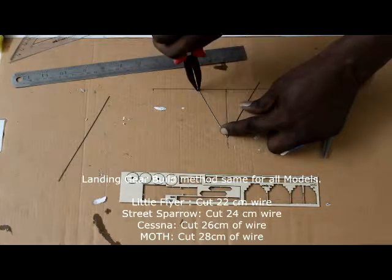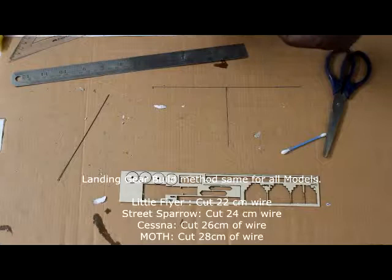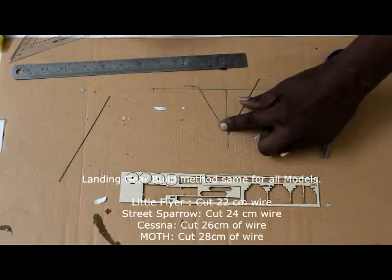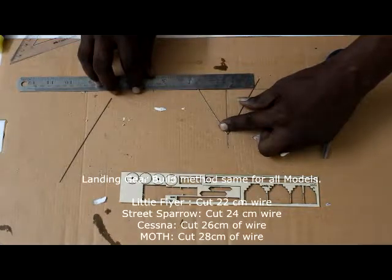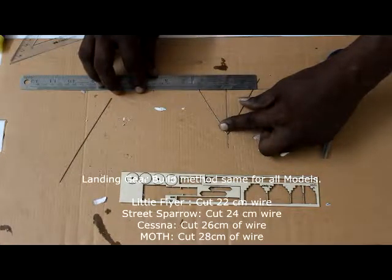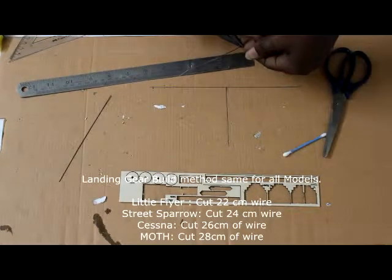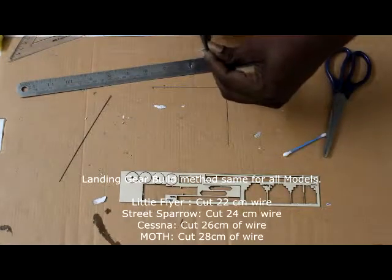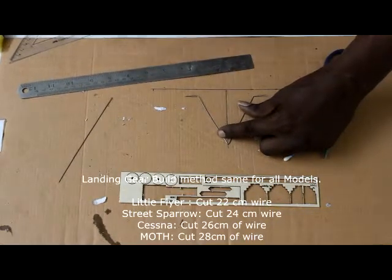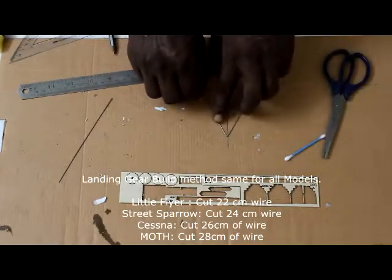Hold the nose plier along the line where the wire is crossing the bottom horizontal line, and bend it upward. Measure again — it's 4.5 on one side and 4 on the other, so bend upward again to equalize. Check the alignment: the bent wire should be aligned to that line and sit on the same line.